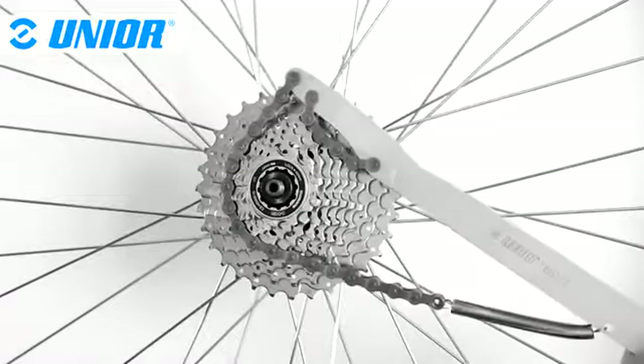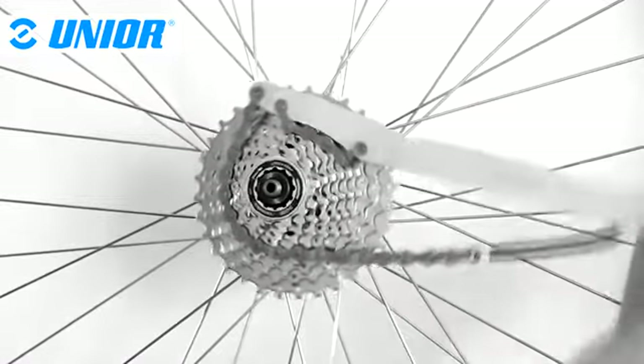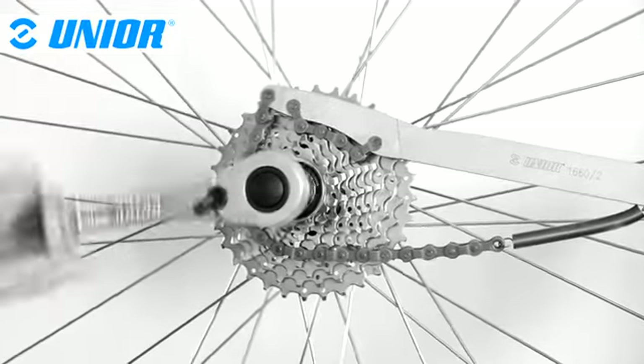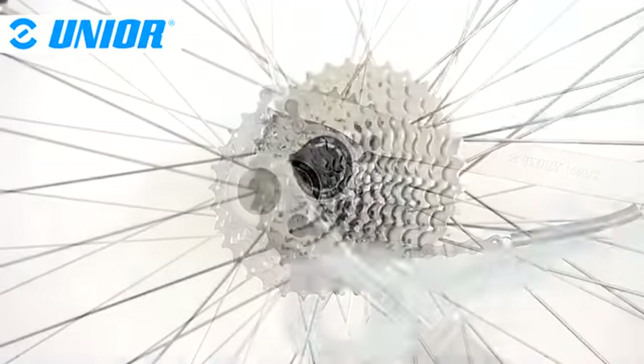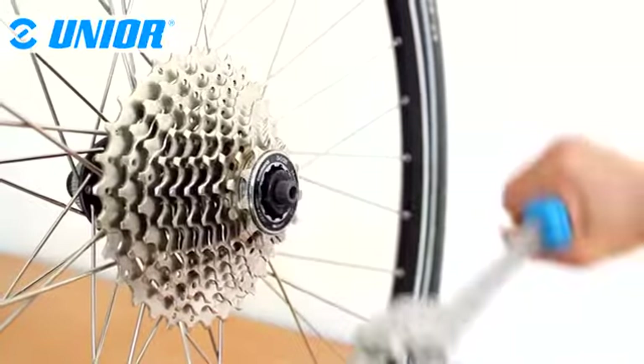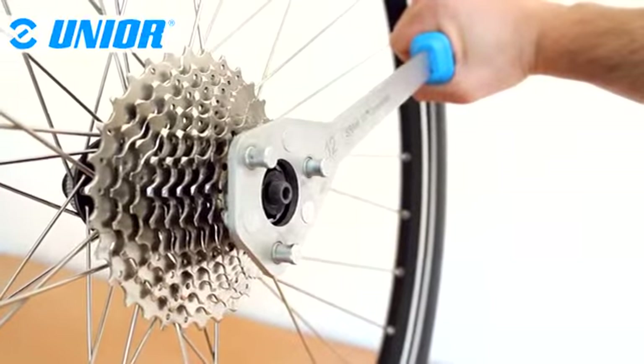A chain whip is traditionally used to prevent the cassette from turning counterclockwise when the lock ring is unlocked. Although these times are not over, Junia developed a unique, more effective and more practical cassette holding tool.